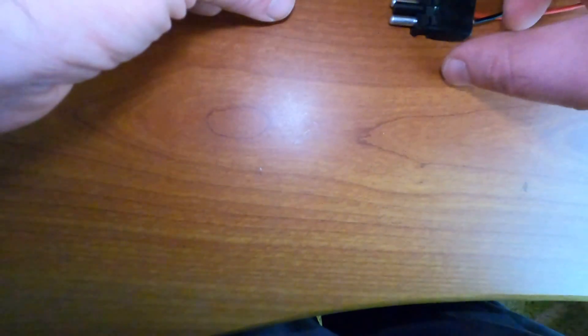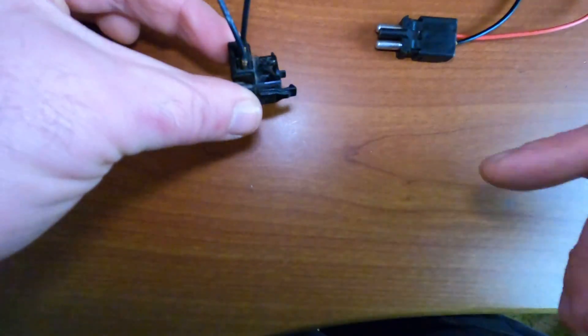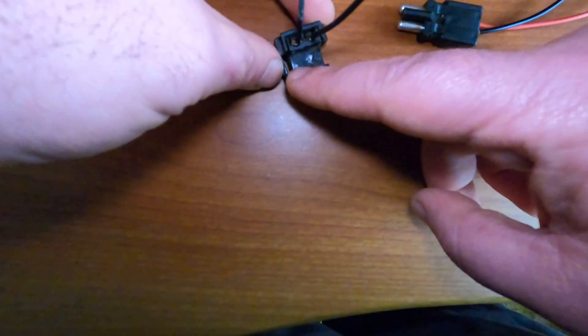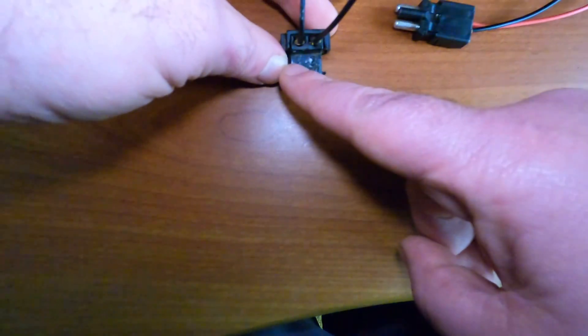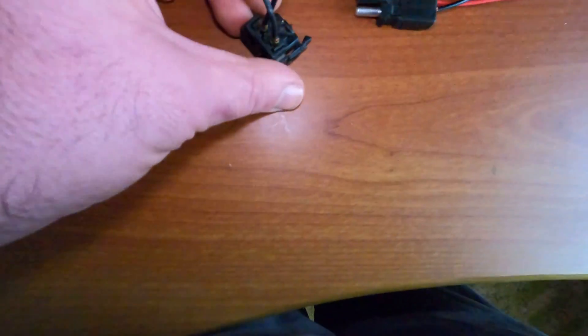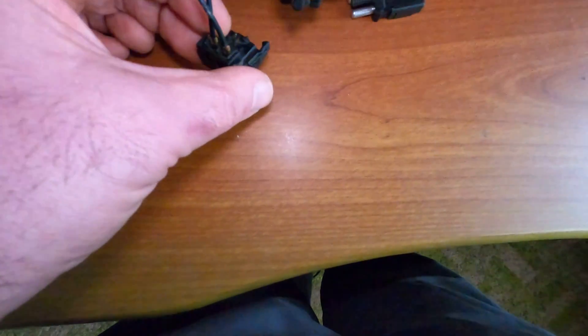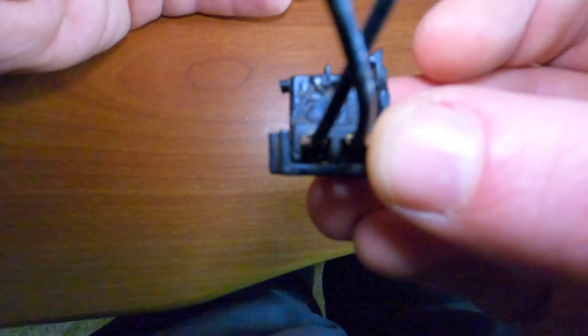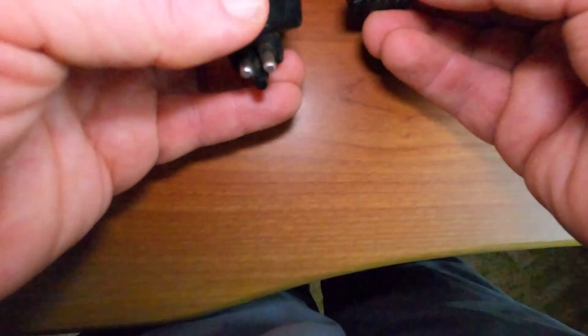If you remove your connector from the EHA, you will see the pin numbers: one and two. Let me show you what actually happens: as you connect this connector, pin number one of the connector goes to pin number two on your EHA, and vice versa.